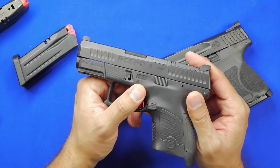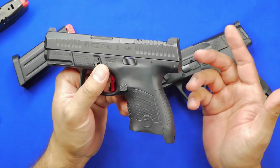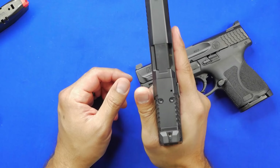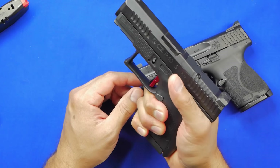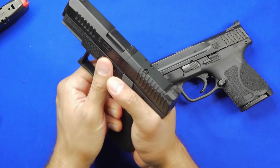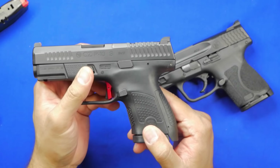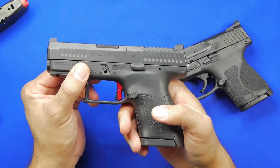The ergonomics are phenomenal — CZ really does a great job with ergonomics on all their handguns. Comparatively speaking to the Smith & Wesson, the P10S actually sits a little bit further up on top of your hand, which I do like, thanks to that undercut. That's a very classic CZ thing, especially with the P10 series. It makes the gun sit very nicely in the hand.